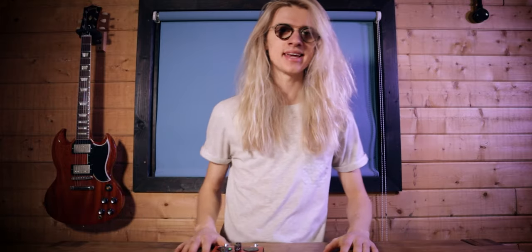Hey, what's up? Hope you're having a fantastic day. Welcome back to another video. If you're new around here, I'm Ben Rowland and this channel's all about live looping. I upload three videos just like this one every single week, so if that's something you're interested in, consider subscribing.